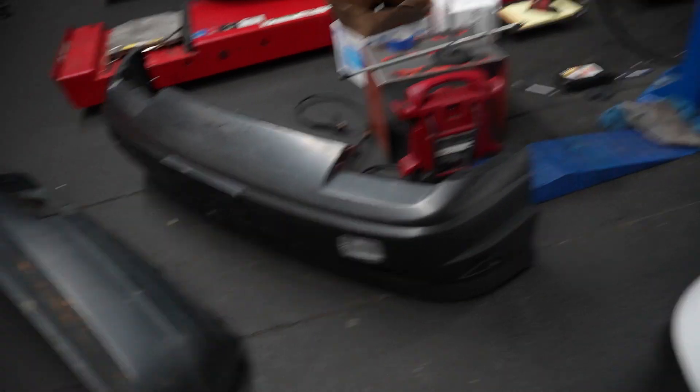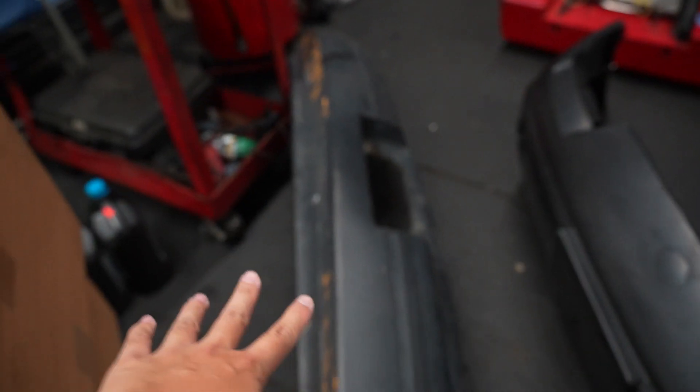We got the Type X front bumper - it is real. We got the busted stock OEM rear bumper, which is hella hard to find, but I found one. Shout out my boy Darren, for $20 - you're a real one. I had my stock bumper but I never thought I would go back to it, so I threw it in the bushes somewhere, and two years later I came back and it was there. Let's get the front bumper test fitted.